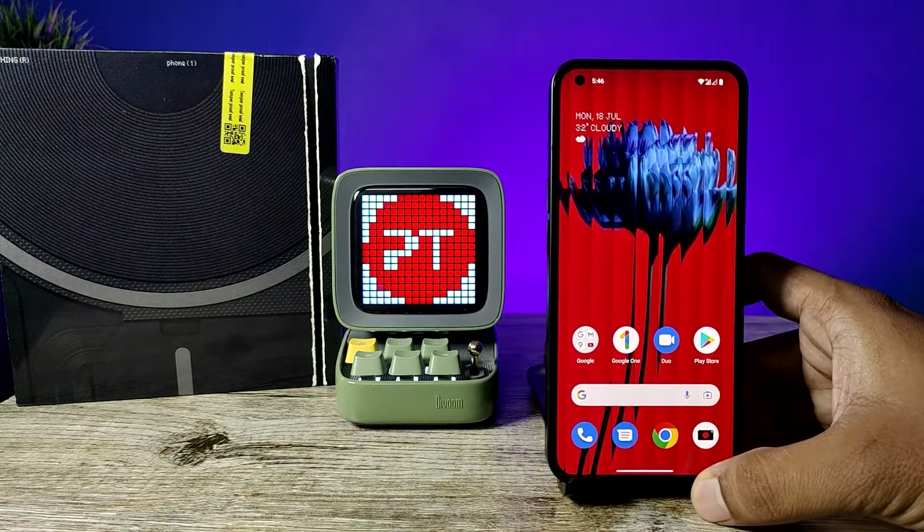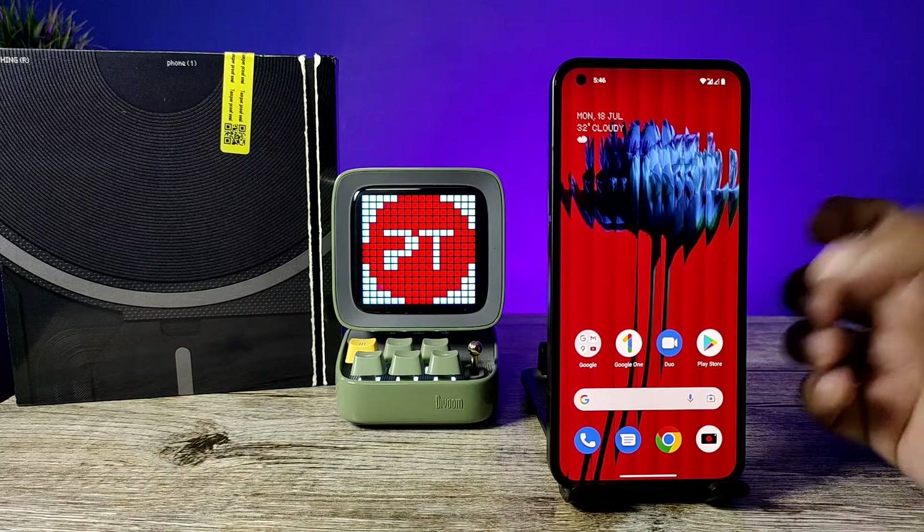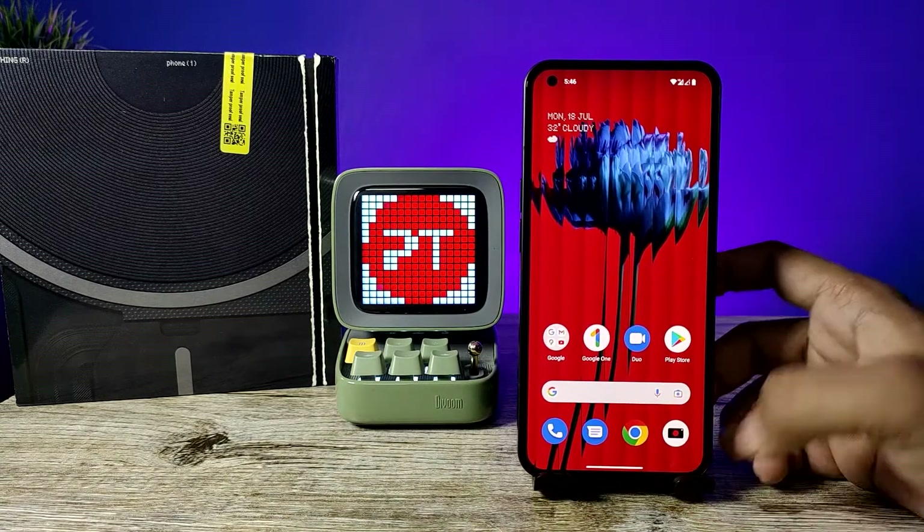Hey guys, welcome back to Phone Tricks. In this video we will learn how to turn on Flip to Shhh for silent notifications on Nothing Phone smartphone. Before you start the video, I request you to subscribe to our channel for more interesting phone videos.